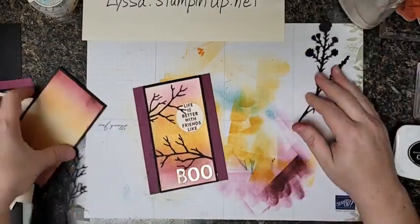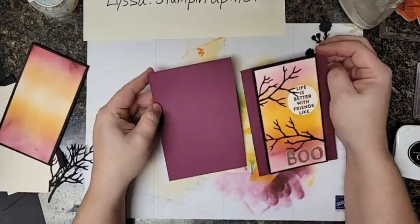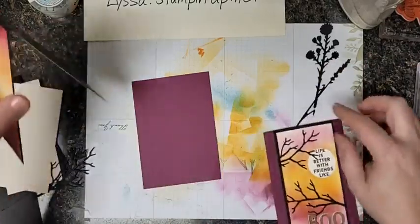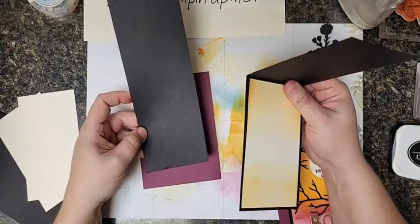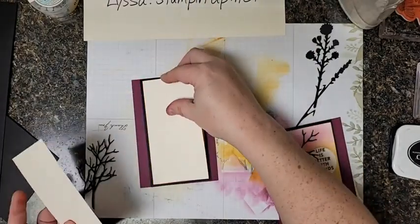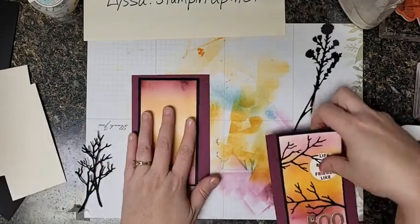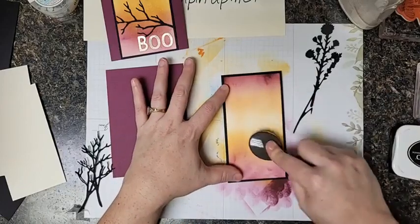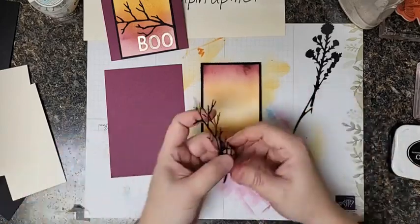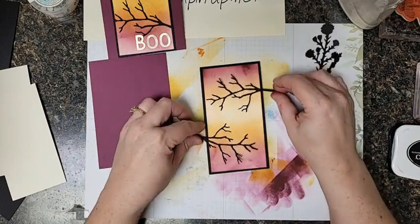Now we're going to talk about the Halloween card. This one has a little bit of a fancy fold. To make that, you start with a quarter sheet of cardstock — eight and a half by eleven, cut in half vertically and horizontally. This piece is eleven inches tall by three and a quarter wide, and then you'll need two pieces of three inches by five and a quarter to go inside. We're doing this same type of background — you can make it spooky and messy and splotchy because it's supposed to be. This is also from the Nature's Harvest bundle, and it looks like spooky bare branches.